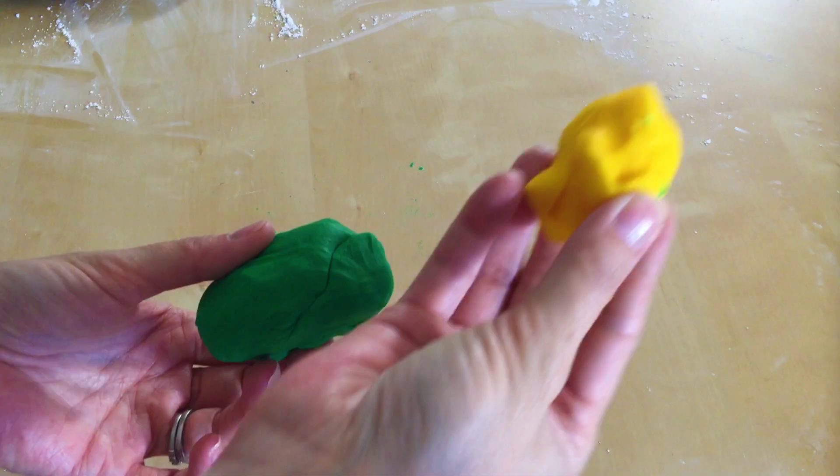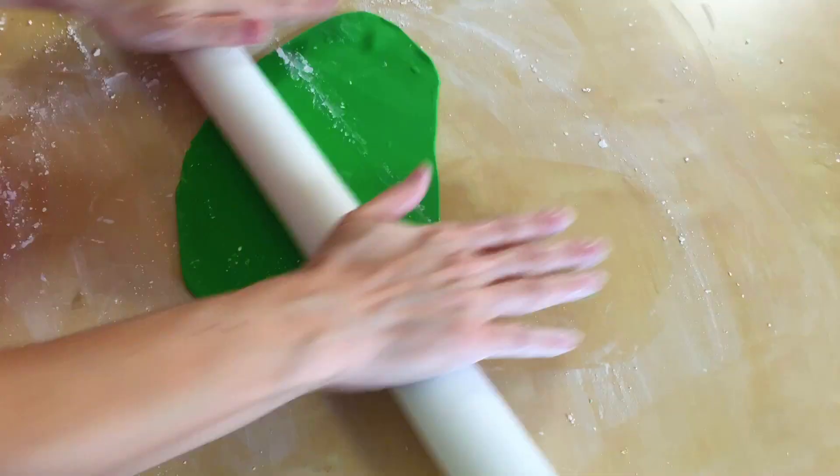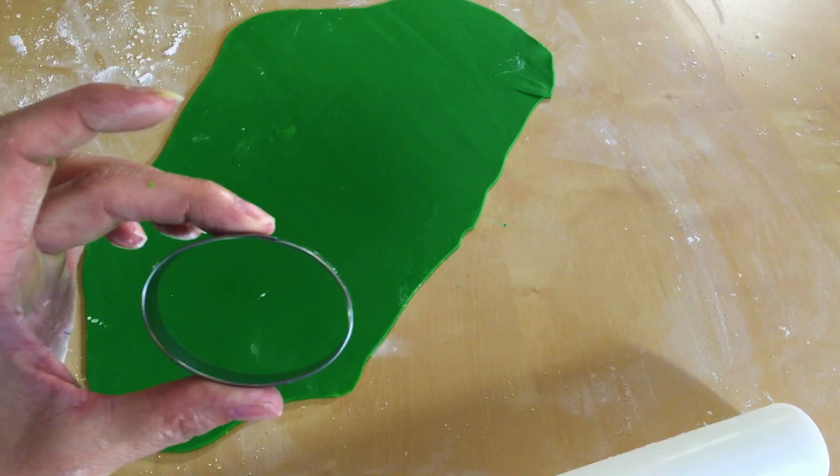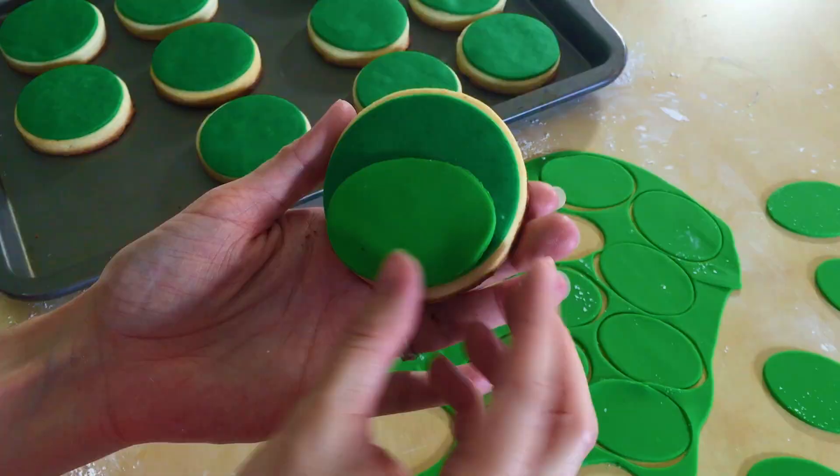Now we are just going to take some green and some yellow and mix it together to make a little bit of a lime green. We are just going to roll it out and take our oval cookie cutter and make some snouts. Now we are just going to take our snout and brush on just a little bit of water to help it stick to our cookie. These guys are looking so cute.